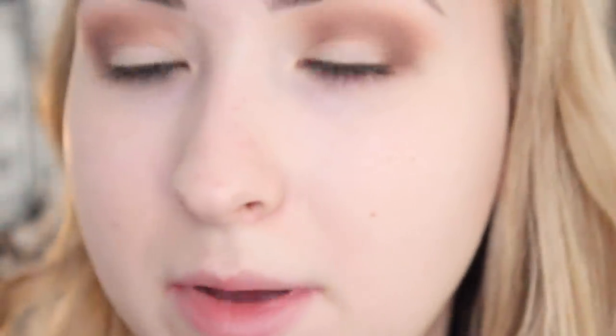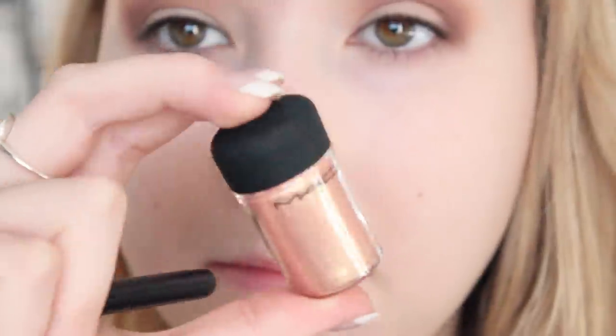Now we're going to get the pigment, which is the fun part. I'm going to get my small brush from Ufone and spray it with MAC Fix Plus just to get the pigment to stick on it. Then I'm going to get my MAC pigment in Melon, which is such a stunning colour. I'm just going to take what's on the lid and pack it onto my eye.